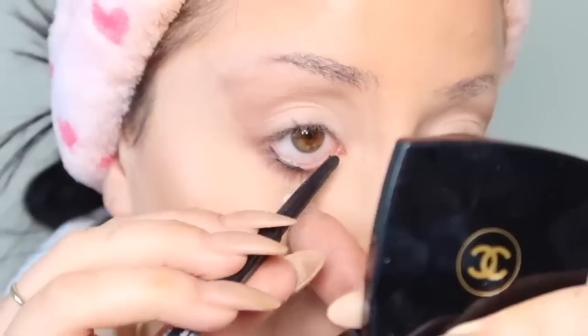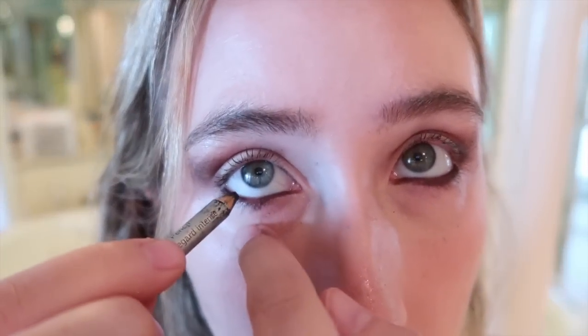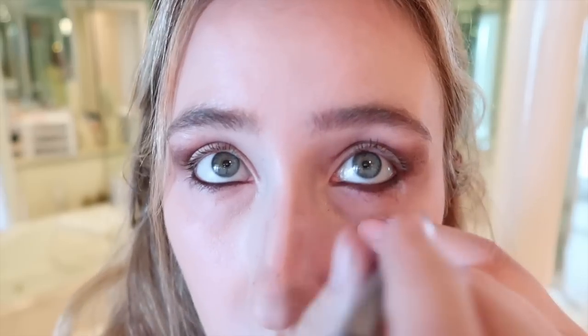Now she does black liner on the inside of the bottom, so I'm gonna do that. And yes, I've owned this since like high school. So there's that. I'm getting so aggressively close to the camera. Emo.